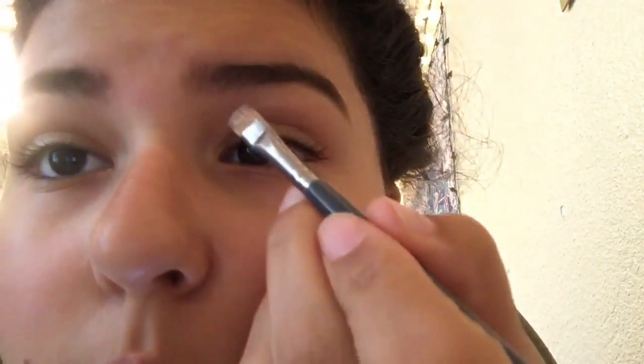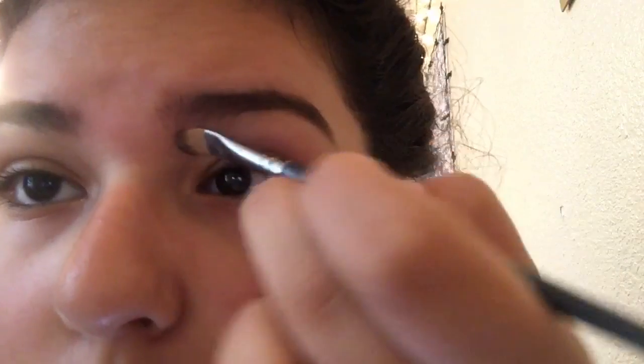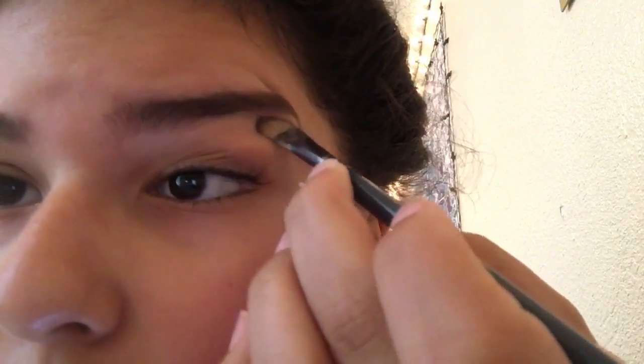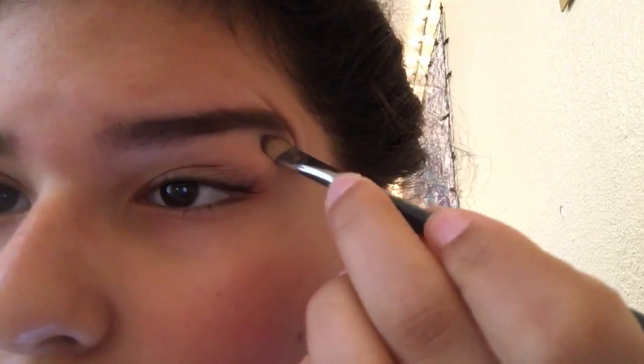This step is used to clean up the edges — like if you messed up. As you can see, the concealer was not working out at all, so I said no thank you and tried to look for my foundation. I had a hard time finding it because I forgot where it was.